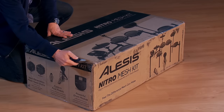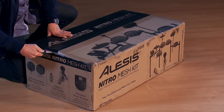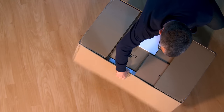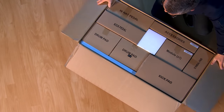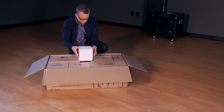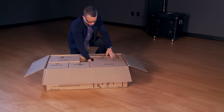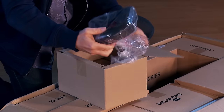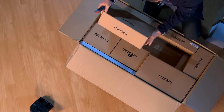Let's get started assembling your Alesis Nitro Mesh Kit. First, open the box. Remove the module and the kick pedal.